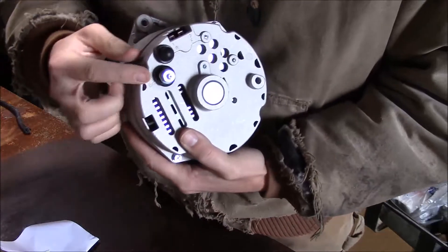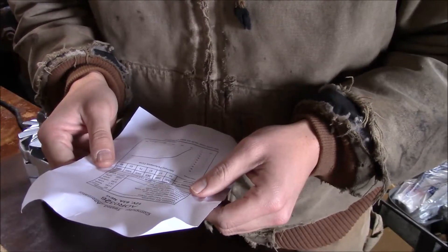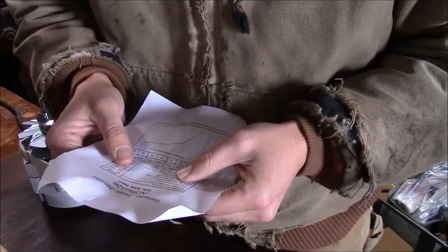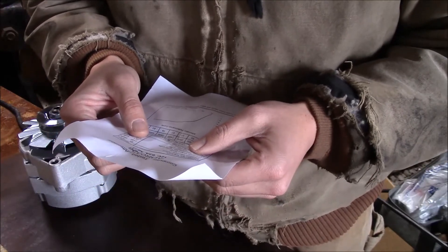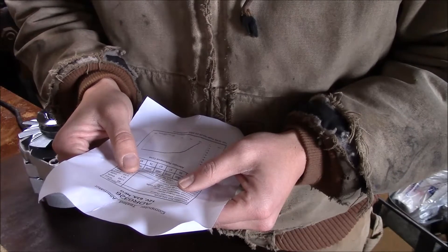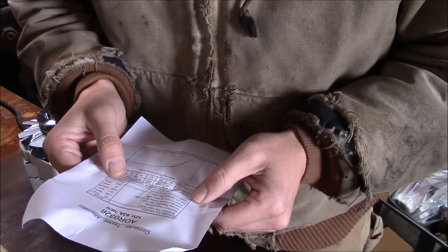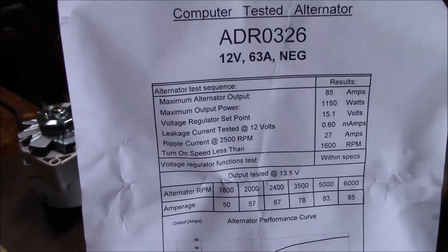On the back is where the wires come out and onto these two prongs here. This alternator came with a computer printed test sheet. It tells you the max alternator output, maximum output power, voltage regulator set point — which is the problem we were having with the other one. This one says it's at 15.1 volts, so we'll test it and see what it's actually doing. It also has the leakage current tested, ripple current, turn on speed, and then it says everything tested within specs.